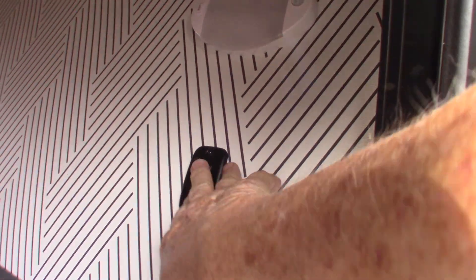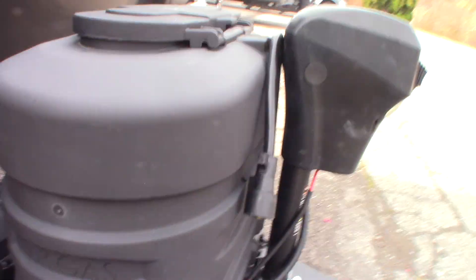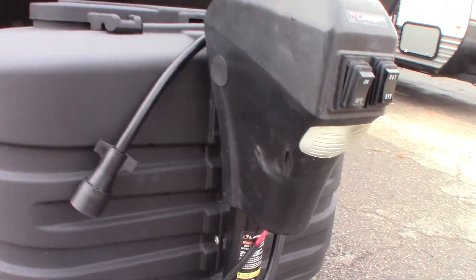These are just switches. This one here is for your front lights. You have a kill switch for the battery here. Deep cycle marine battery. You have two LP tanks with an automatic changeover regulator. The tanks are full.